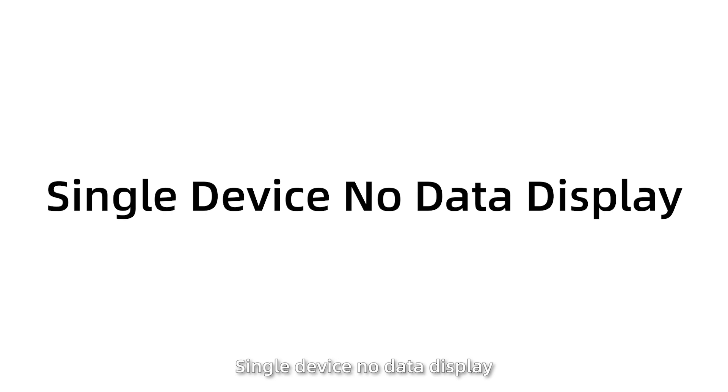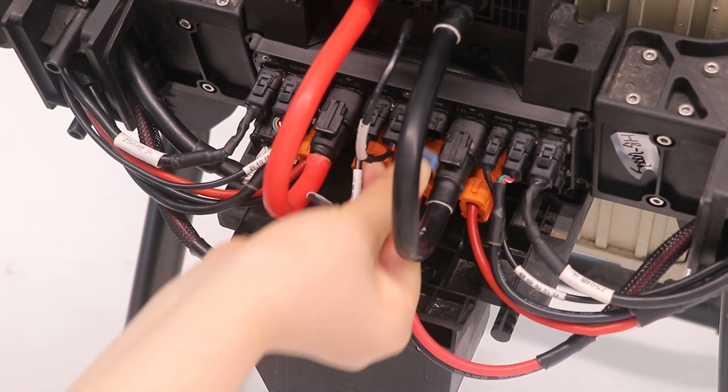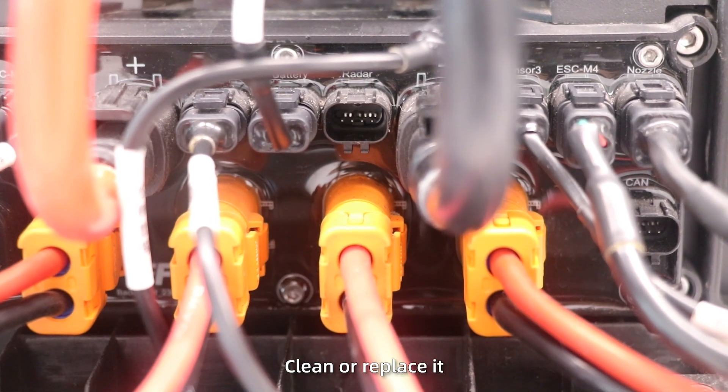Situation 2: Single device with no data display. First, power off the drone and unplug the device that isn't displaying data. Check for liquid damage, bent, or broken pins on the plug.